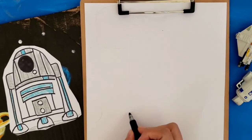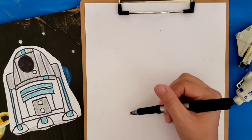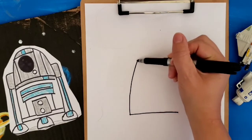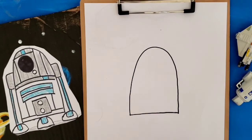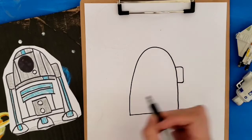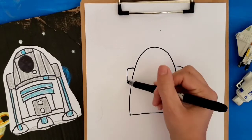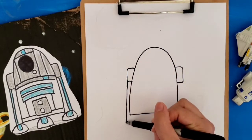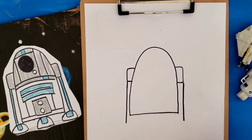You're going to draw a line straight across the bottom, then you're going to bring it and curve it over and connect it to the other side. Then you're going to draw little rounded squares on the side, kind of looks like ears. You're going to bring the line straight down and do that same thing on the other side.